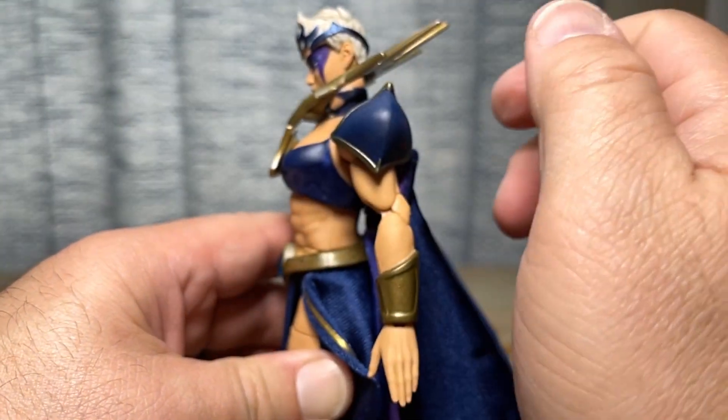For me, this is a mixed bag. There is a lot of good here and there's a lot of bad, but I'm going to take the good with the bad. I think she's going to look nice on my shelf — I'm just going to get her in a really nice pose and not fool around with her at all. She does make a great addition to the Masters of the Universe Revelations line.